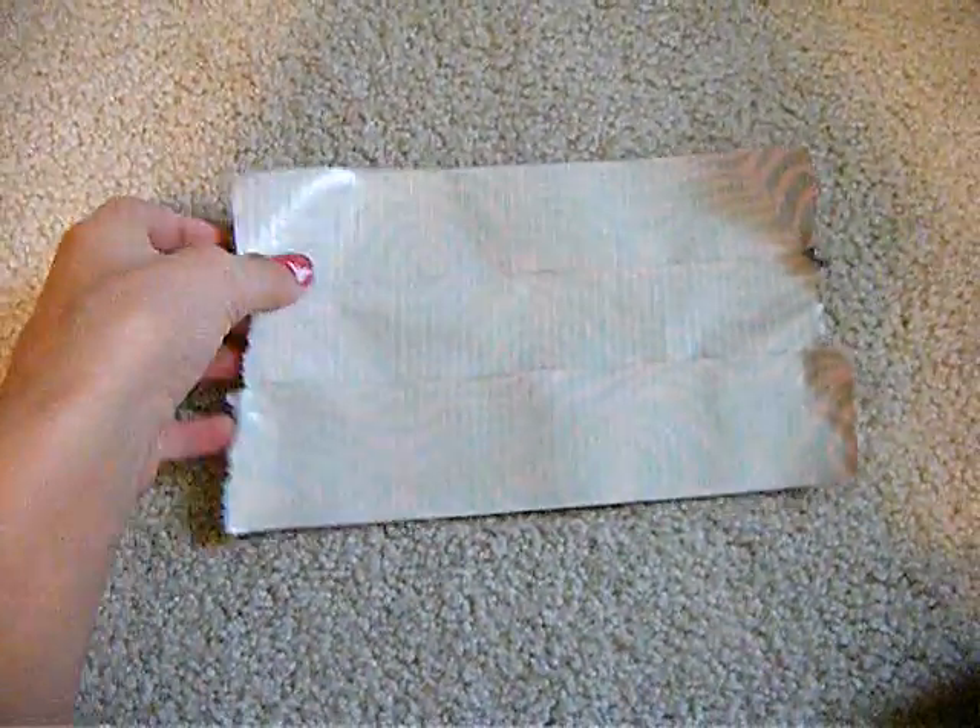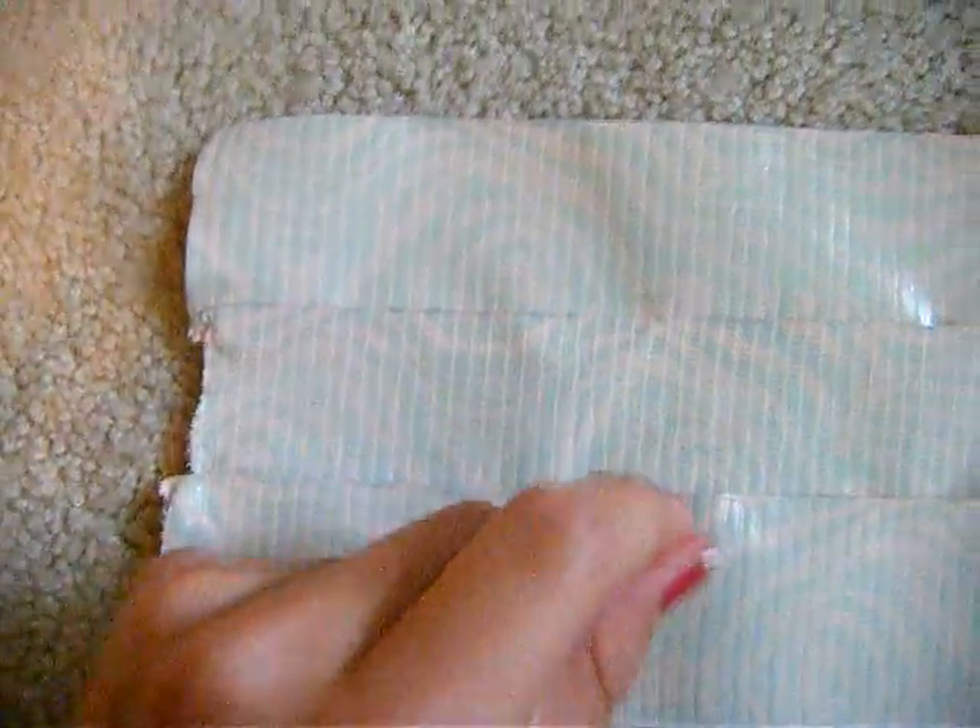So first what you want to do is put three long pieces of tape together. I'll show you. So this is what you want to do — take whatever tape first. I took my pink, and you want to put three pieces on. Then you want to take the other tape and put three on the back. So this is what you want to have: two sides of your duct tape.